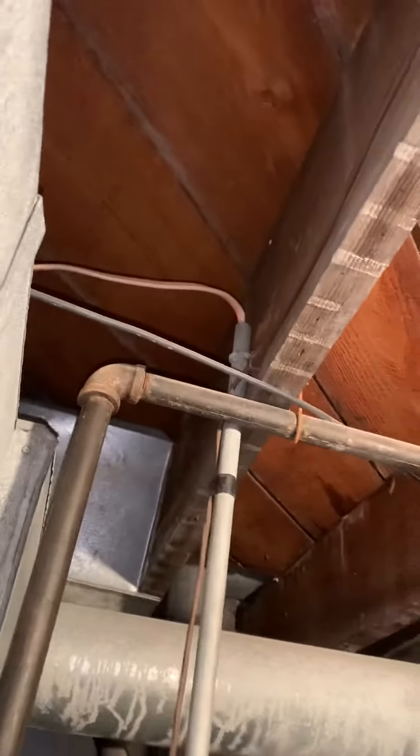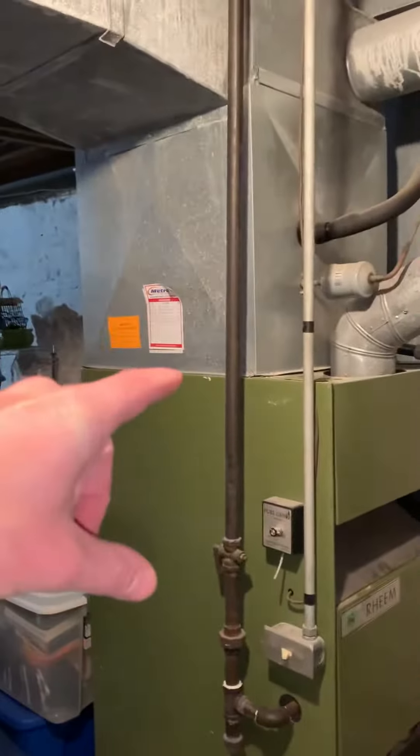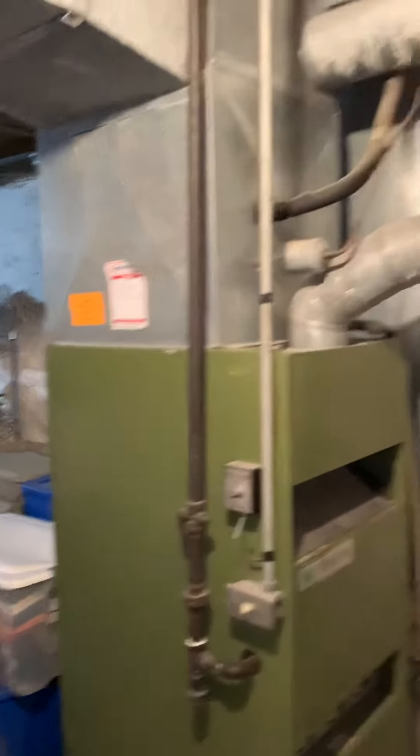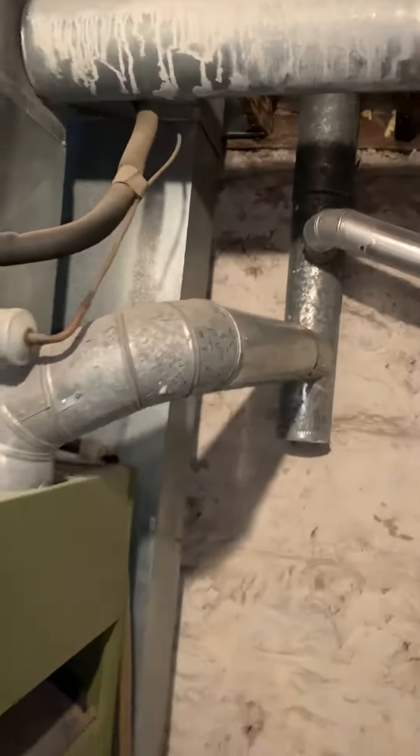We'll rework the electric — electric goes up to there. There's an uncased coil, not sure how they sat it on there, so we may have to do some sort of support underneath it. There's a double wall flue going up through the roof, so we'll be able to connect to that.